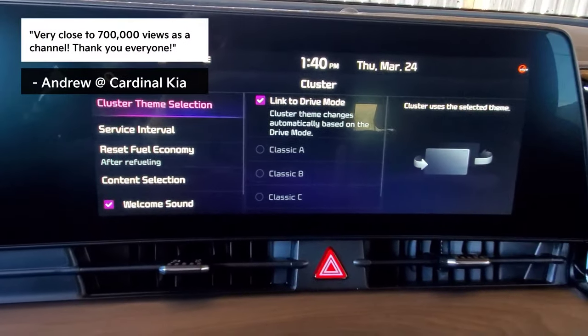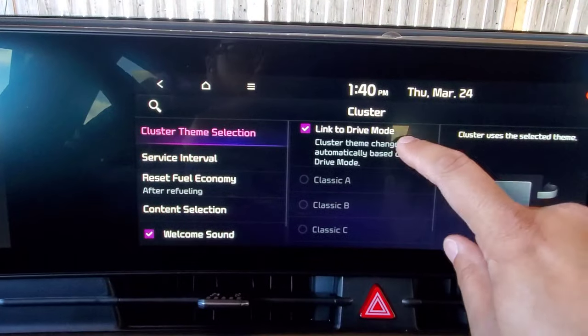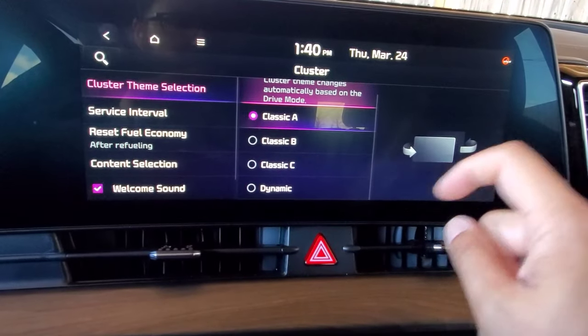Right now the theme selection is linked to the drive mode, so if I were to manually change the drive mode, it would then change the theme of what's on the screen. But what we're going to do is unlink that right now. We are currently set to Classic A, and our other options are Classic B, Classic C, and Dynamic.